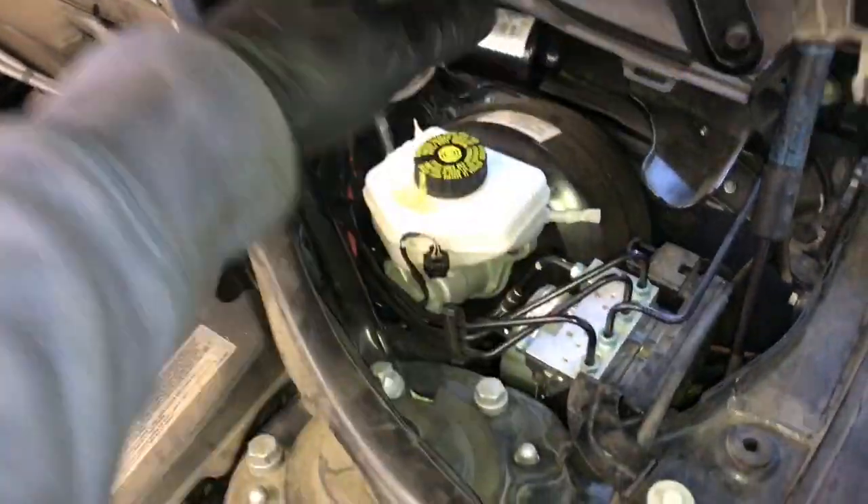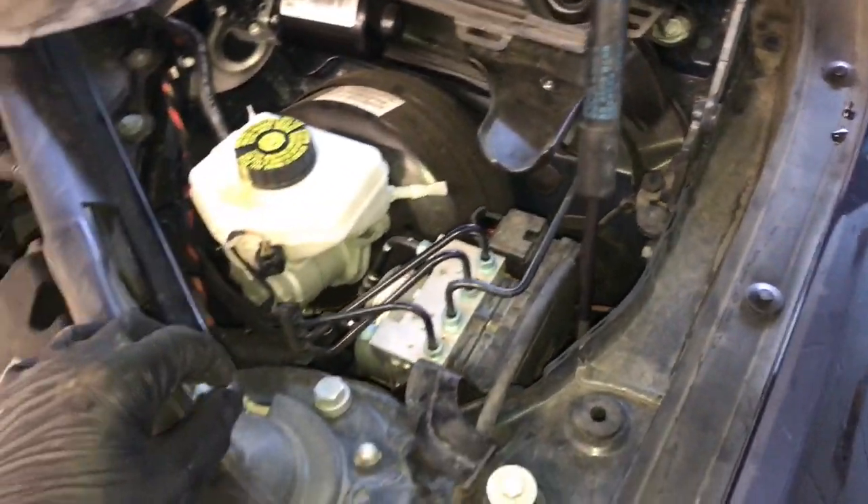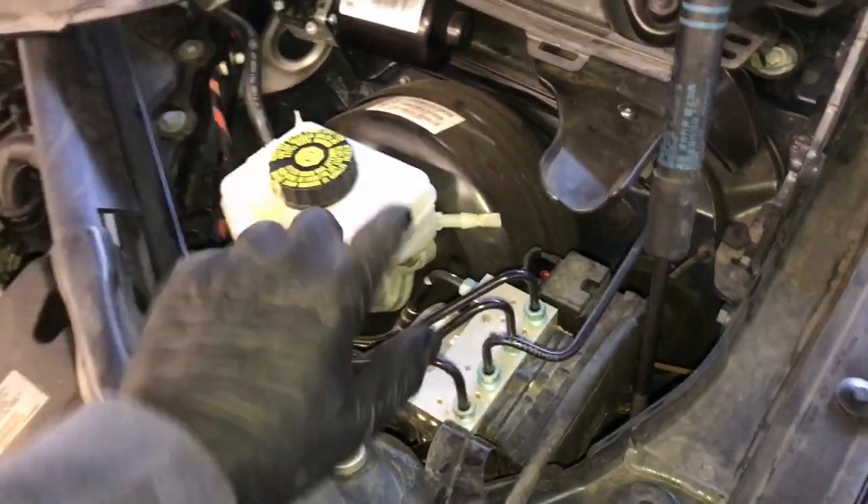One of the first things you need to do is go on the driver's side under the engine compartment, lift this little panel up, and remove a few ounces of brake fluid from the master cylinder. We're just gonna suck out like one or two ounces — a turkey baster works well for removing brake fluid from master cylinders.